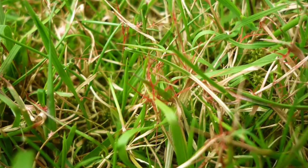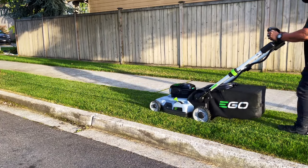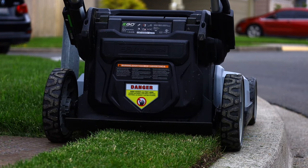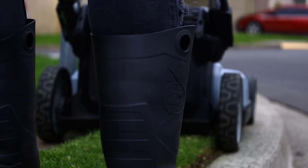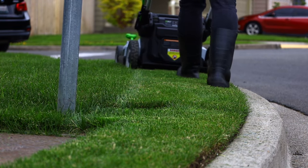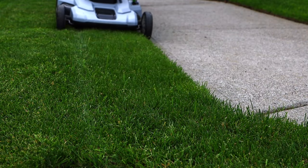If you have some disease, obviously you're going to want to bag — you're not going to want to mulch and spread all that disease everywhere. Mulching is actually very good for your lawn because it puts nutrients back into the soil. What it does is cut up the grass blades really really small.